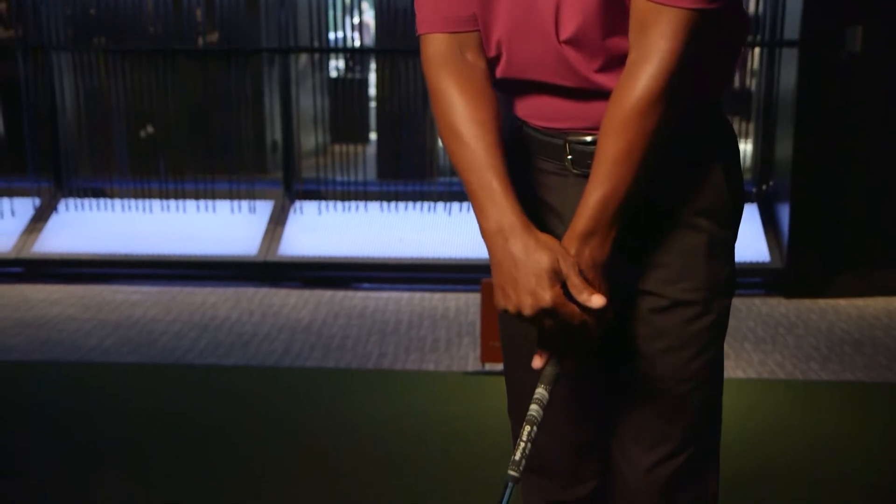First thing we're going to do is look down at our grip. What I want you to look for is, with that left hand, I want you to see three knuckles when you look down on that left hand, instead of just one or two.